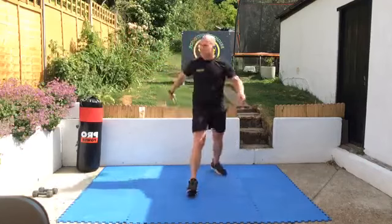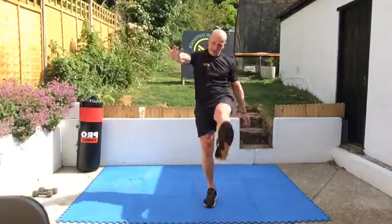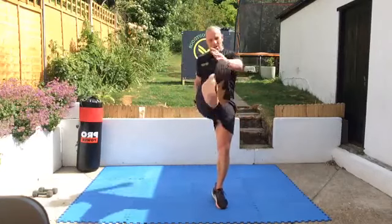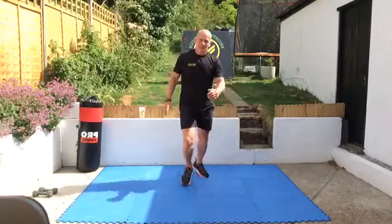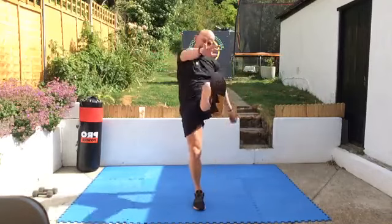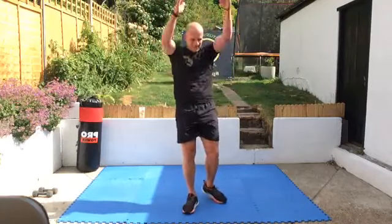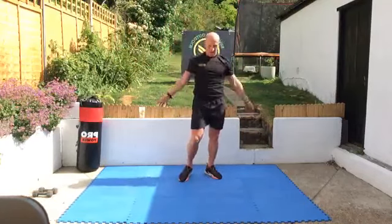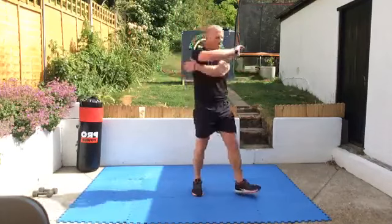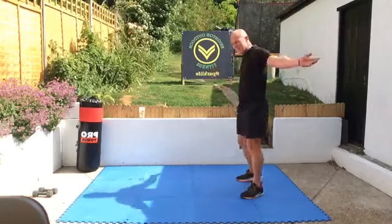Nine seconds to go. Switch across, good. Big arm circles — loosen these shoulders off, ready for this fighting. And backwards. Stretching out through the chest. Our last warm-up move as always: walkouts — like a full body wake-up call.